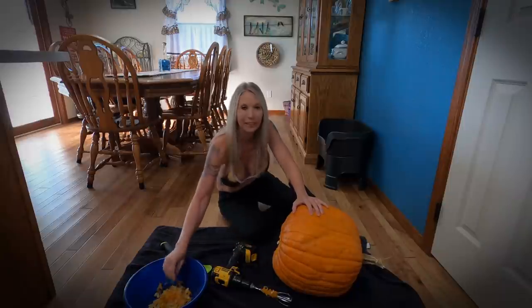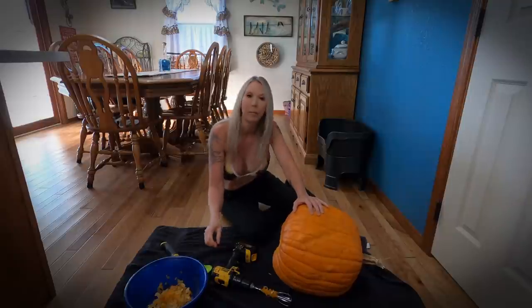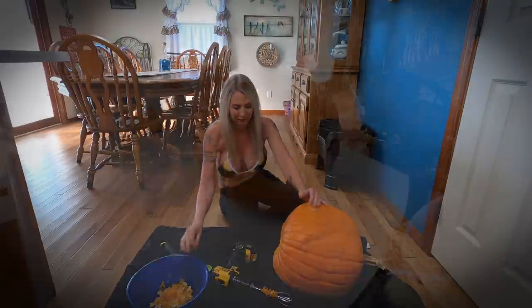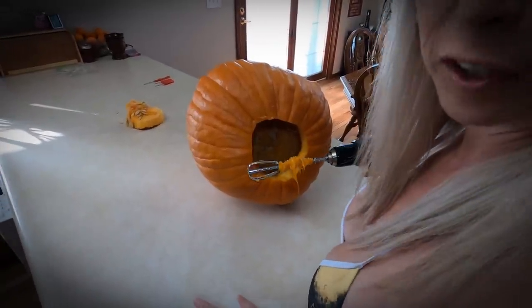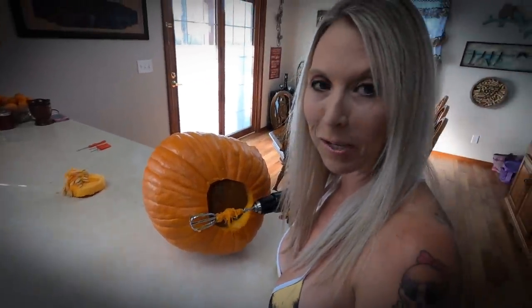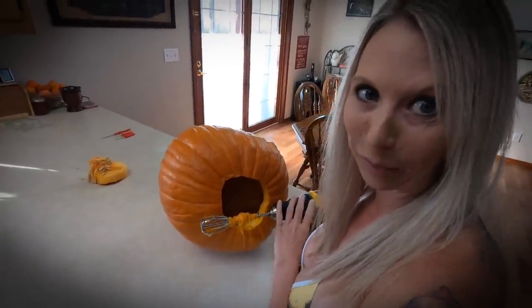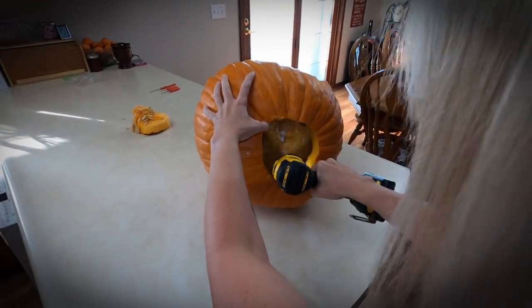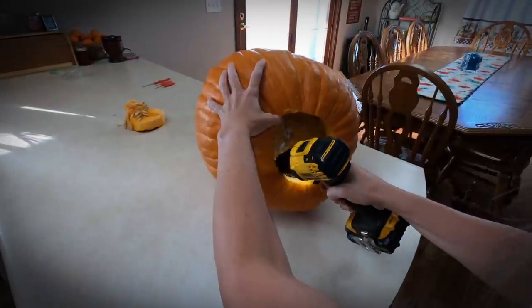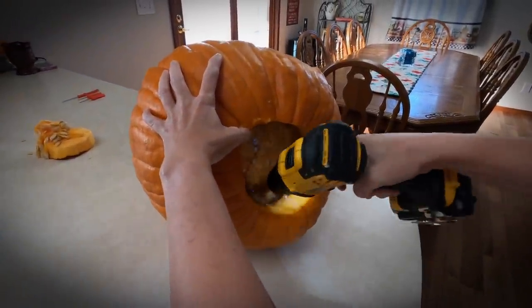Definitely slimy and gooey. I think I've got it to where I can go ahead and roll it over. I went ahead and flipped it and moved back to the countertop because I wanted to show you guys the inside of the pumpkin and how fantastic the drill and the little beater mixer works — it's amazing how quick. You can just see it's eating all of that up very quickly and I'm definitely not having to put in a whole lot of effort.